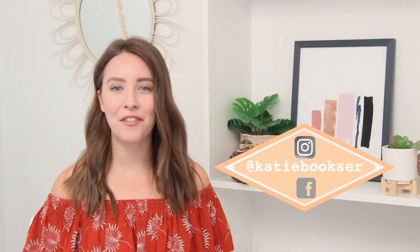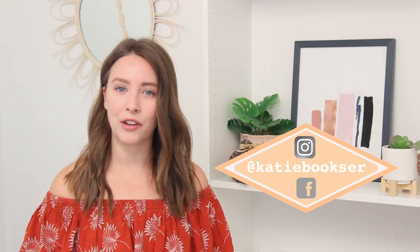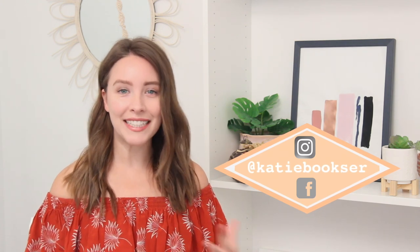Hey everybody, welcome back to my channel. My name is Katie, if this is your first time here. Today we are going to be making Pottery Barn fall decor for ten dollars or less. I love to recreate pricey items that I find online and make them more affordable so that you can enjoy them in your home without dropping a ton of money. These all turned out so awesome, I'm so excited to share them with you.